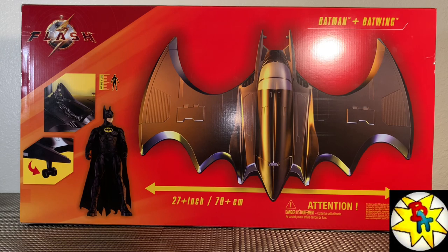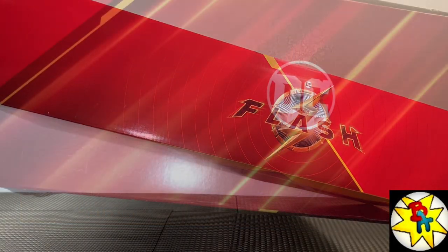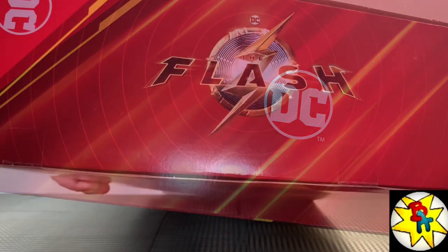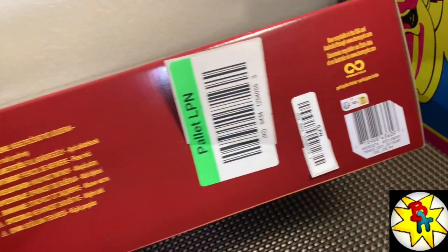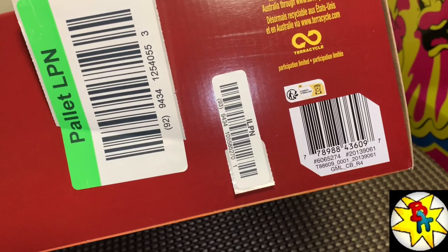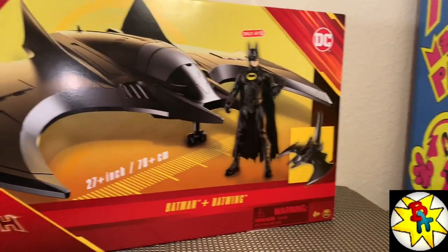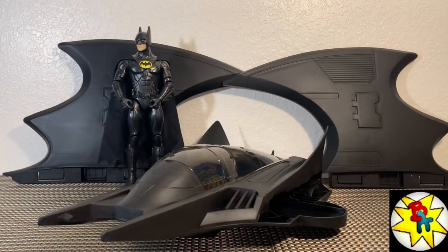The back side of the packaging shows that we get a landing gear, and again advertises that this thing is huge — 27 inches. The top of the box shows the Flash logo, a DC logo on one side, Flash logo on the other. Time to get this bad boy out of the packaging.